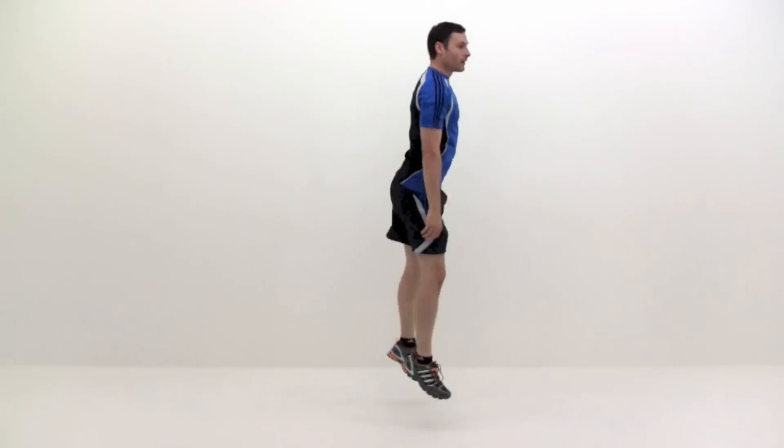With your feet shoulder width apart, jump up and to the right and land facing 90 degrees from where you started. Quickly jump back to the left, landing in your original position.